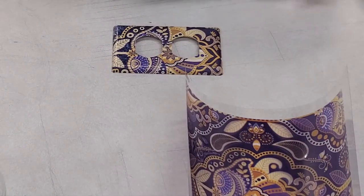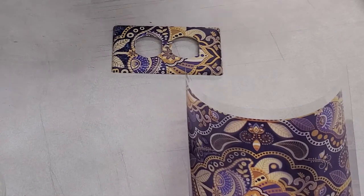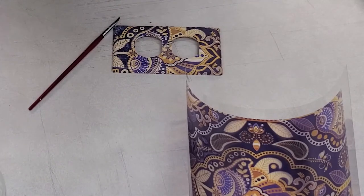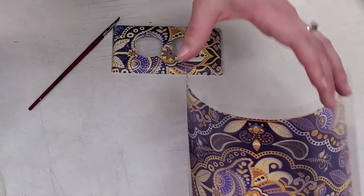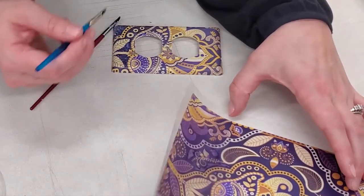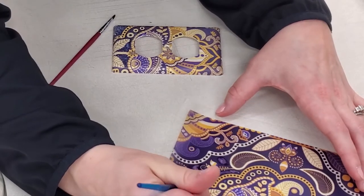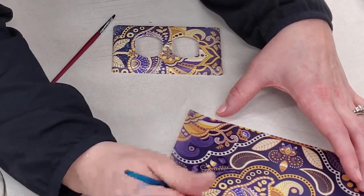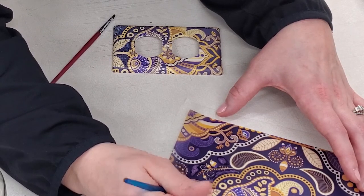I'm going to use a different brush because I want to touch up a little bit with the yellow. Make sure it's nice and clean — you don't want to use the same brush as before because you're going to have blending of colors. Purple and yellow make brown. So I'm going to put a little bit of activator here and a little bit of color — and this is important.